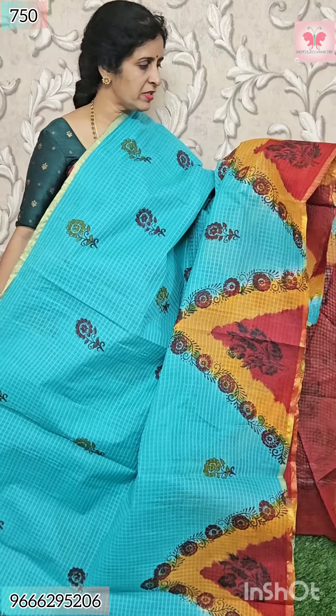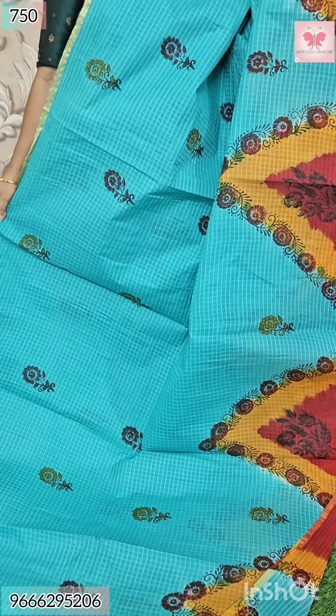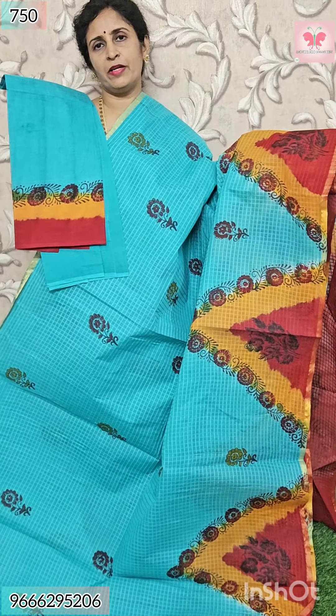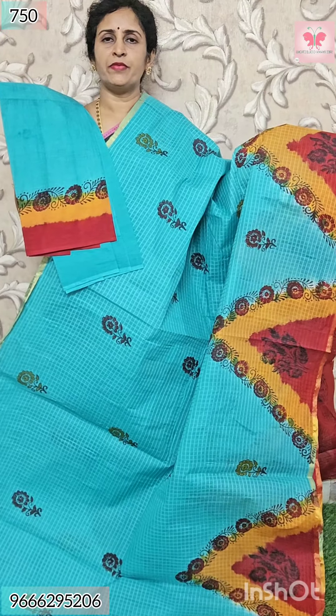Next saree is sea green. All of the sides are block print. Borders are mustard with maroon and temple border. This is blouse — blouse is plain. Hands are double border with block print. This is fine — contrast with block print. Price $7.50.